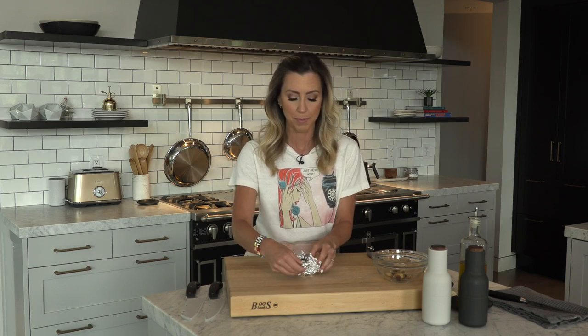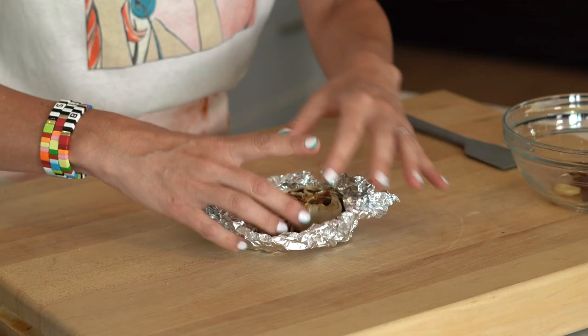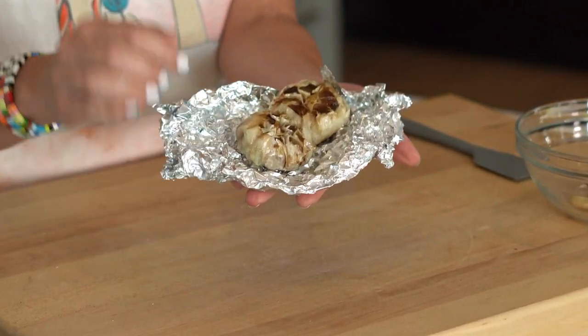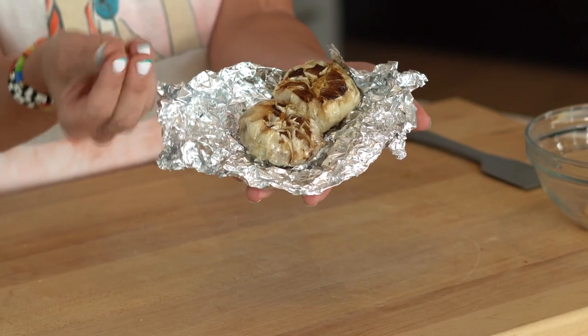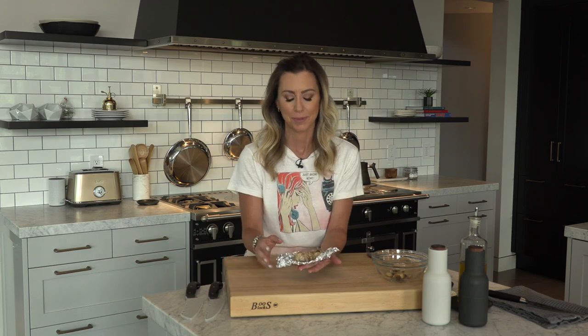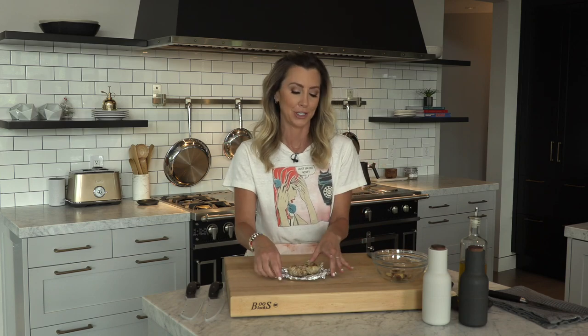Here's the roasted garlic, which I let cool because I'm touching it with my bare hands. I want to show you what you want this to look like — this is how you know you've roasted it long enough. You can see the skin has gotten very papery thin and how beautiful and browned it is. Roasted garlic is like the best scent — they need to make a men's cologne just called roasted garlic!